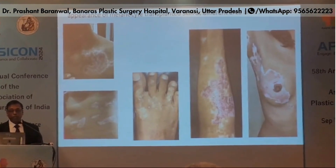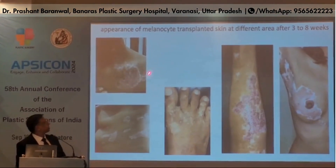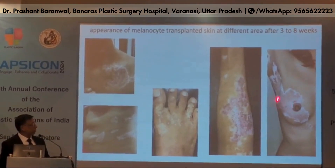These are the appearances of melanocyte transplantation at different areas after three to eight weeks — this is the clavicular area, this is the trunk, this is the foot, this is the forearm, and this is the right side of the breast.